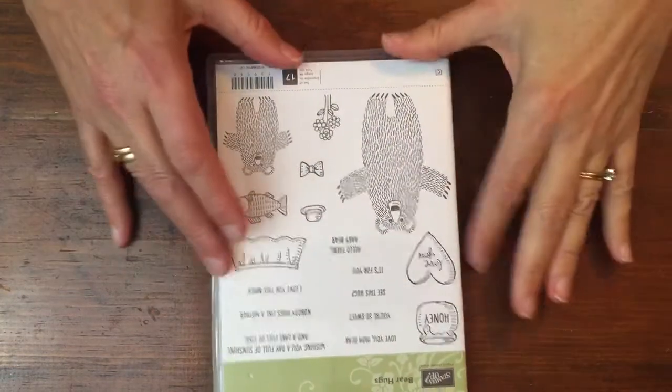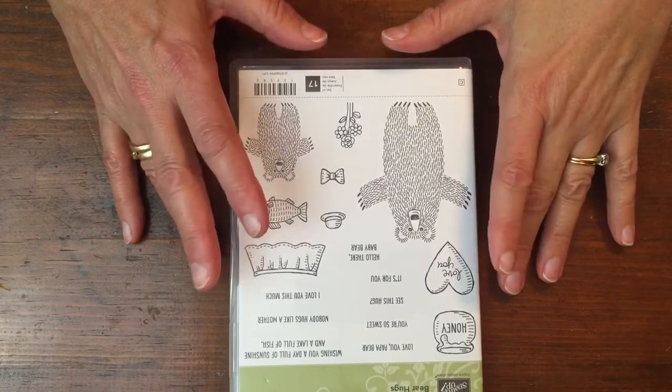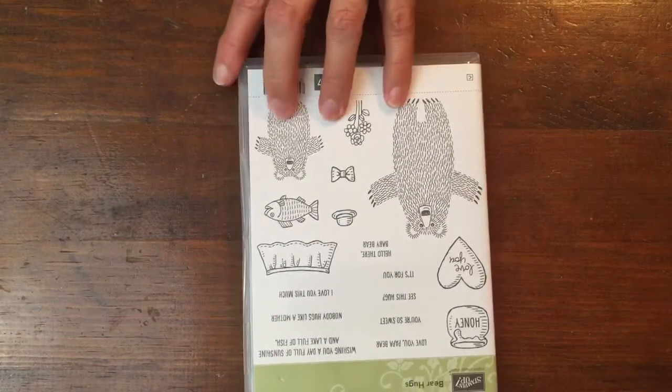Hi, it's Karen here. When I first saw this Bear Hug Set, the first thought that came to my mind was all of the fun children's literature that I read when my kids were young. In honor of Children's Lit, I made three cards.